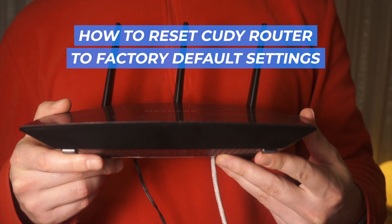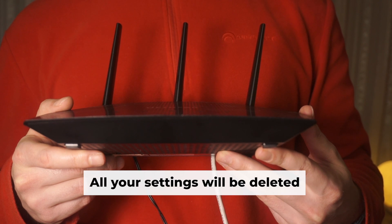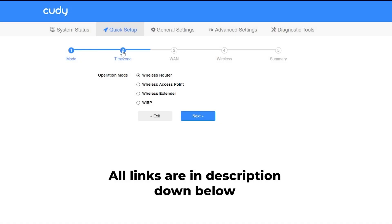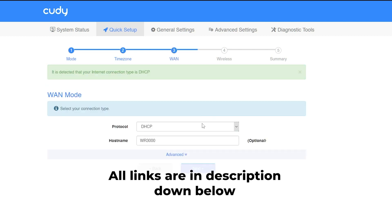Welcome back to another tutorial where I'll be showing you how to reset your Qt router to factory defaults. Before you get started, keep in mind that resetting your router will erase all of your settings. But don't worry about it — there are videos on my channel which can help you set up your router. All the links are in the description.